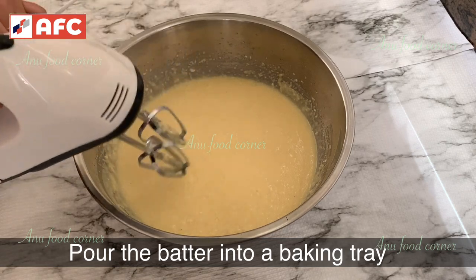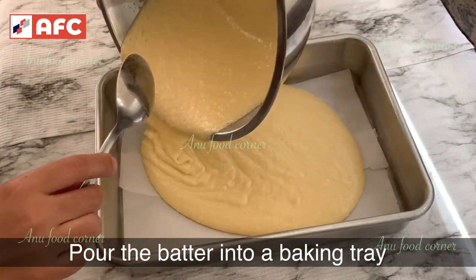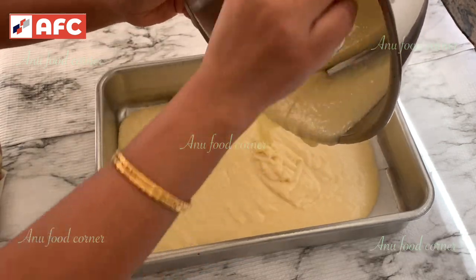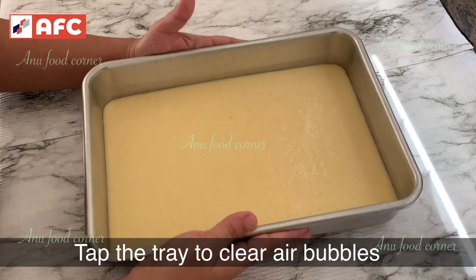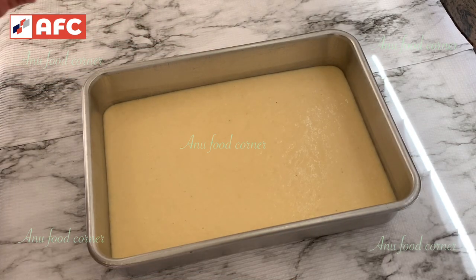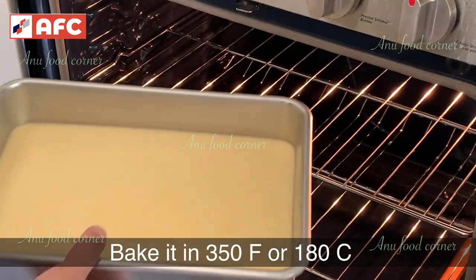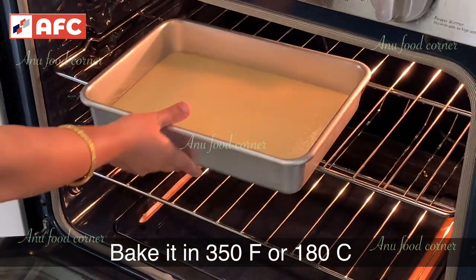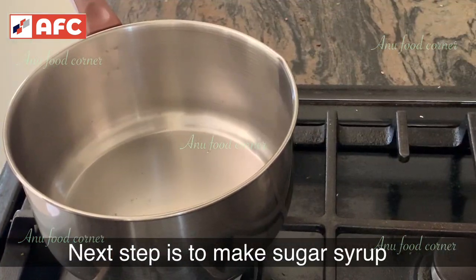Let's put the batter in a baking tray and line it with butter paper. Let's top it and remove the air bubbles. Let's bake at 30-50 degrees Fahrenheit or 180 degrees Celsius.